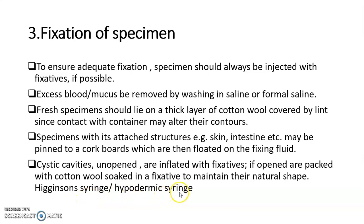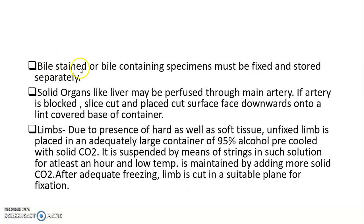A Higginson syringe or hypodermic syringe may be used for inflation. Bile-stained or bile-containing specimens must be fixed and stored separately. Solid organs like the liver may be perfused through the main artery. If the artery is blocked, slice and place the cut surface face downwards onto a lint cover.